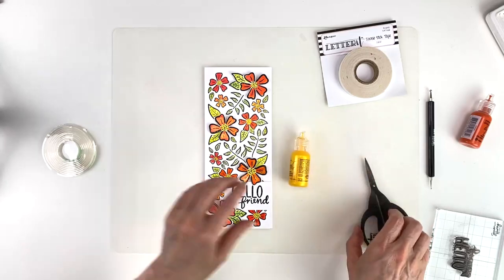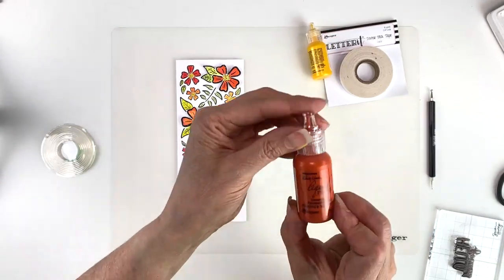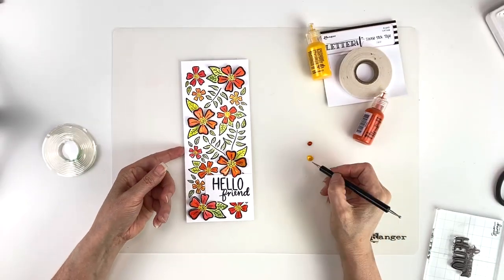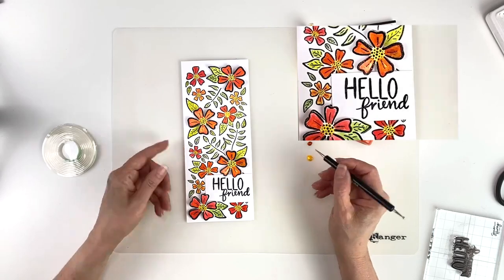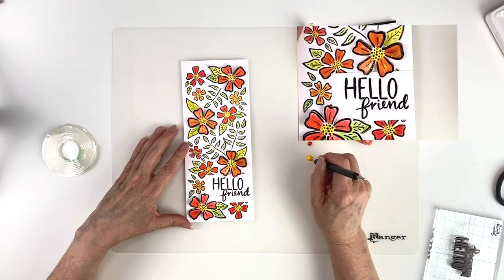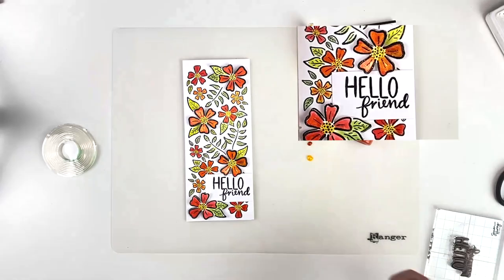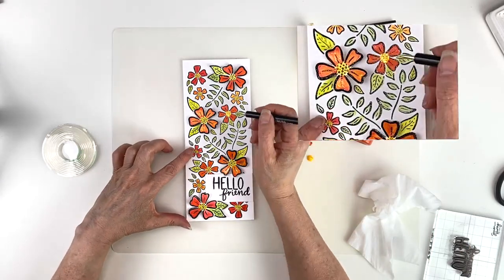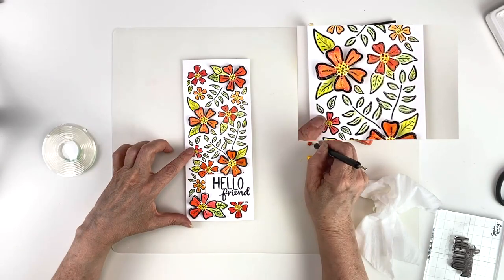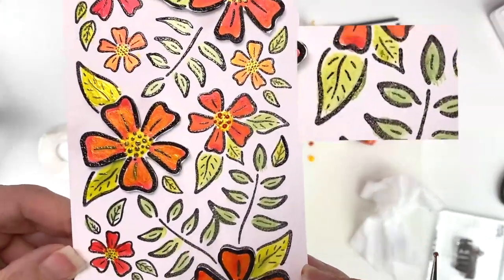Now we have one more thing to do — we're going to put some little dots of liquid pearls in the center of the flowers. I'm using sunflower and orange blossom. I'm using the larger Wendy Vecchi Make Art stylus and just dotting some color into the center of the flowers. This gives a little extra accent and the dots will dry raised. I'll add the orange blossom over here and do this to all of the flowers.